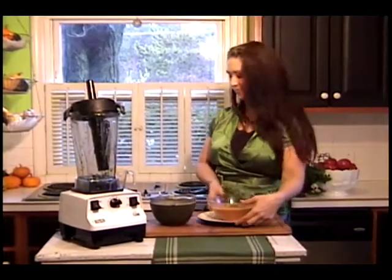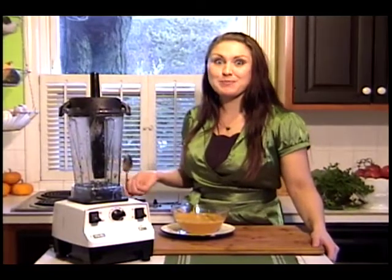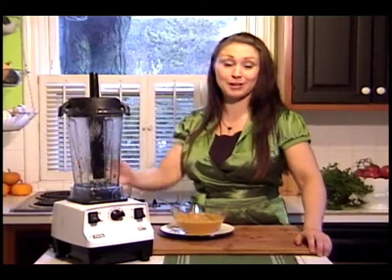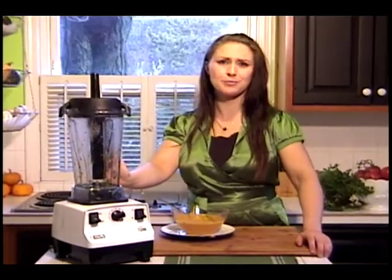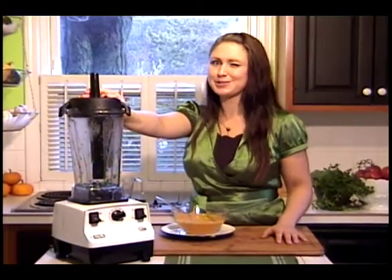Done. Beautiful. Steamy, creamy, delicious. I am so happy with the soup that I have made in my Vitamix. I've made smoothies, I've made soups, chopped up herbs — and it's all using fresh produce and of course my Vitamix. Vitamix — remember the name.